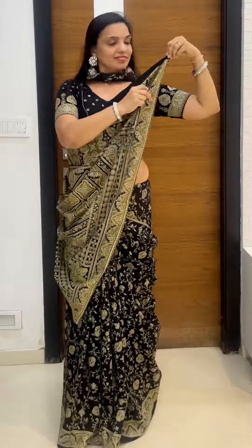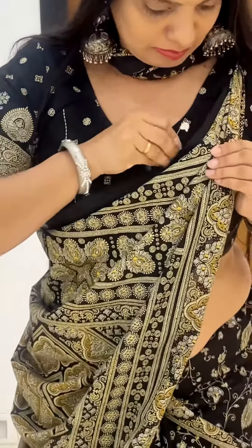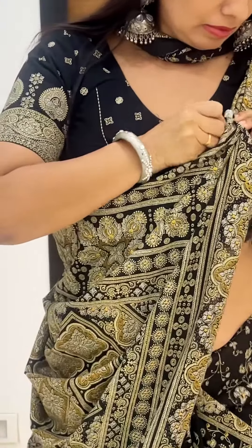Hold the top corner of this pallu and place it right at the left shoulder in a triangular way as shown. Now pin it up on your left shoulder and arrange the pleats in the front and pin them so that they don't flare out.